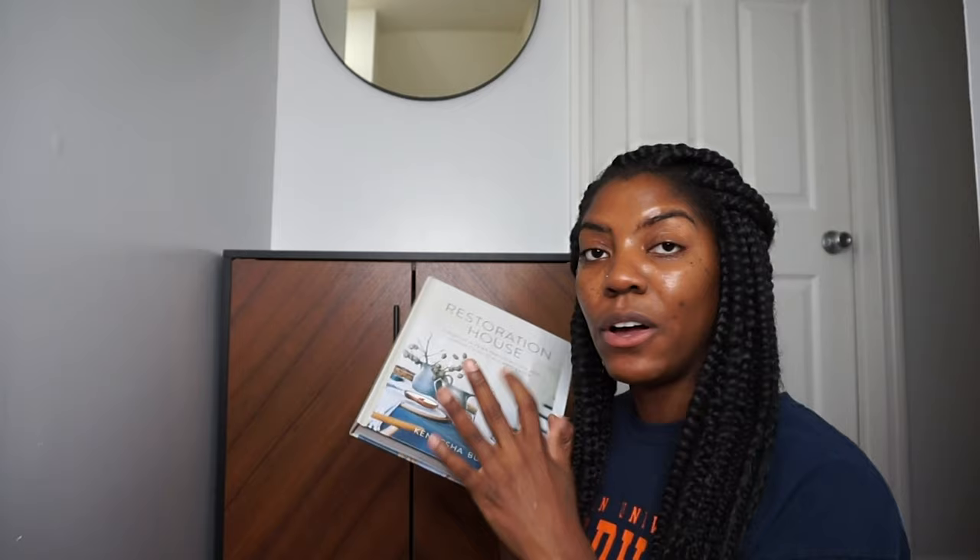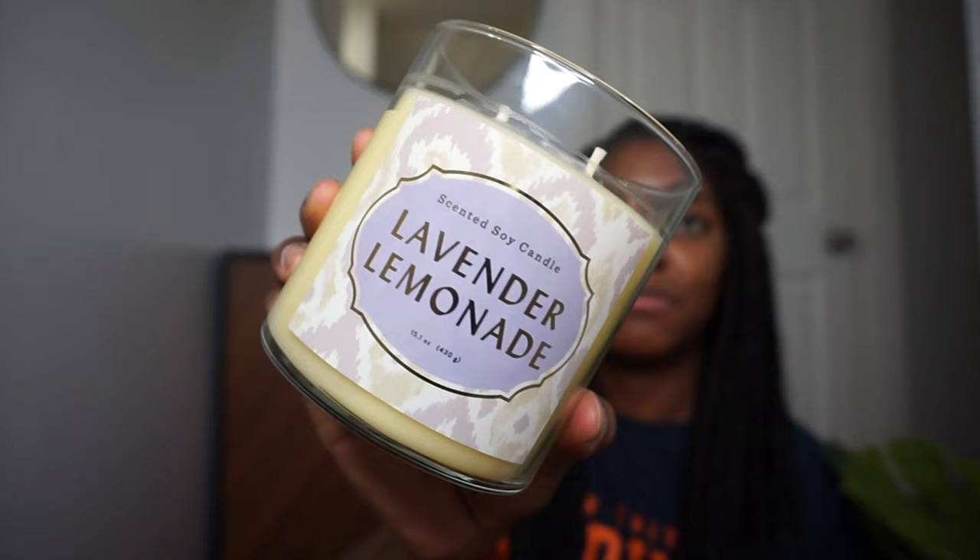Pick this up on Amazon. From Target, I picked up this beautiful plant — it might end up being too big for this space, but I could swap it out. I also picked up this candle, the lavender lemonade scent by Opal House. It smells really good, honestly like candy. It has this really pretty gold top.